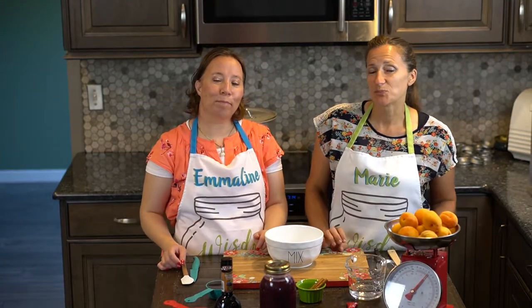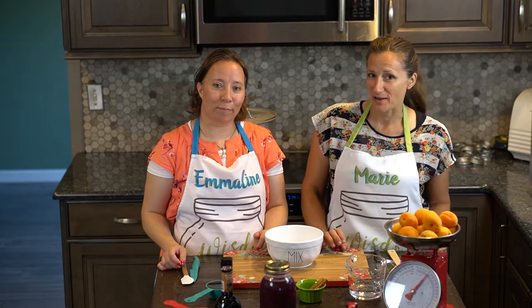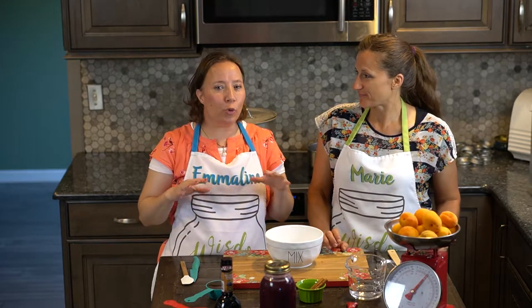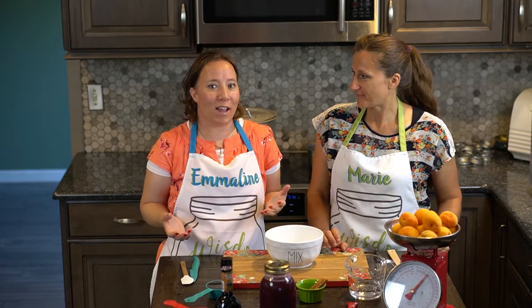Emmeline is going to show us how to do balsamic pickled apricots today. This is a fun recipe to have because it's something unique and different to do with apricots.